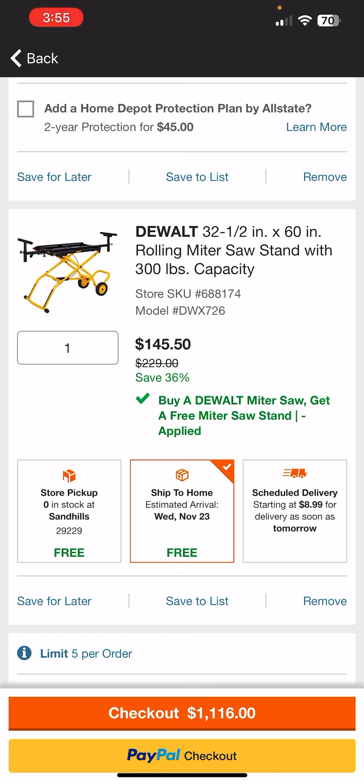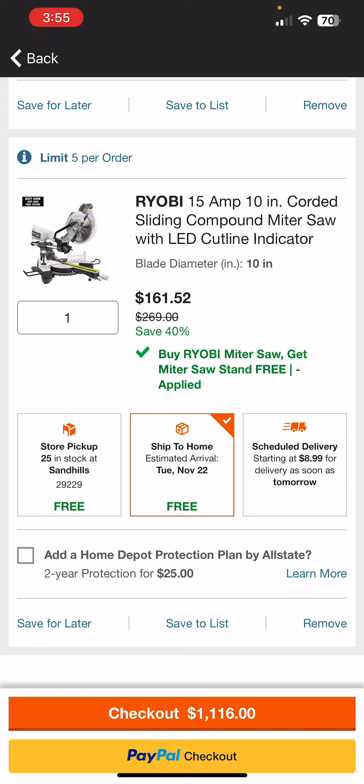They also have the 10-inch miter saw from Ryobi. This one is not cordless — it is corded. It also has the LED cut line indicator, which is the LED shadow above the blade that gives you a little black outline of the blade so you can line up your cuts. This one also comes with that quick stand. But if you don't want the stand, this saw is a little bit lighter than the DeWalt saw, so you can move it around a little bit easier. Without the stand, this is going to cost you $161.50.